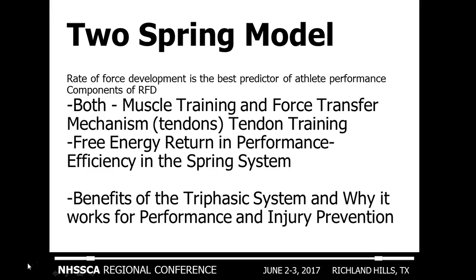What people have seen after the triphasic model is they've become more efficient at their conditioning. Basically, the spring systems are working optimally, so you produce less energy to cover more ground and in turn have more energy reserved to play your sport. This is part of the benefits of the triphasic system and why it works for both performance and injury prevention.